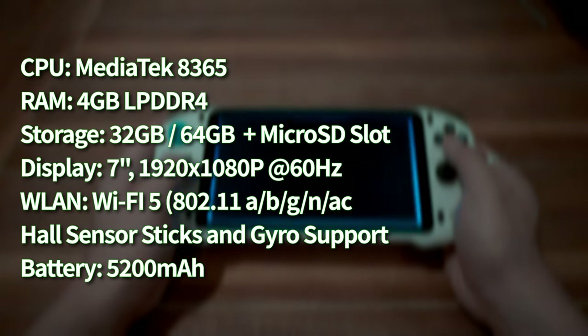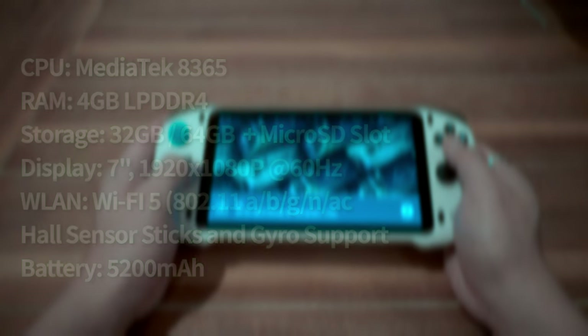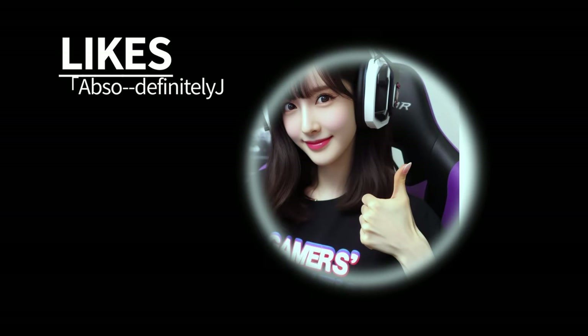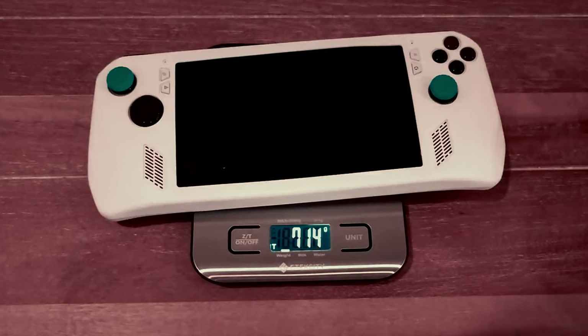The Absolute Handheld, or the Absolute One as it's listed on their website, is labeled as their go-to streaming solution designed to allow you to play games from Steam, xCloud Gaming, and even PS Remote Play. Here's what I like about the Absolute One: it's very lightweight, coming in under 500 grams or just under a pound, and the controls feel nice and responsive.